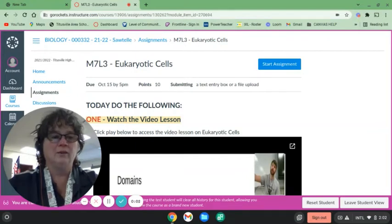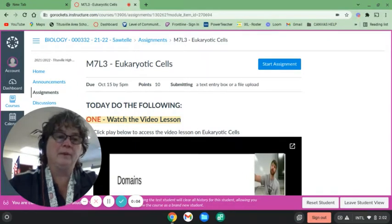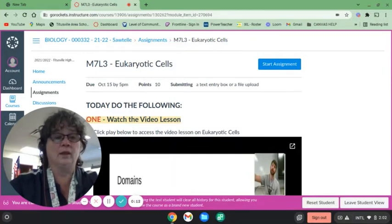Hi everyone! I am here today to help you get better at turning in your assignments when you take a picture. We've gotten through almost the whole first quarter and we've figured out all the things about Canvas, we just need to get a little bit better at what our images look like when we turn them in to make it easier for all of us.